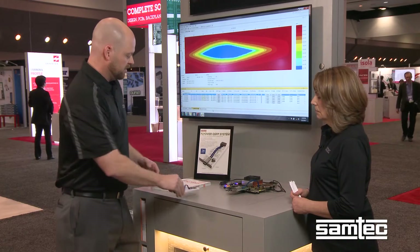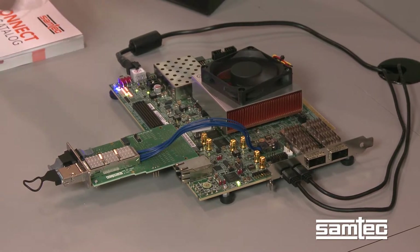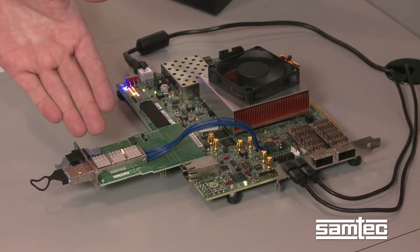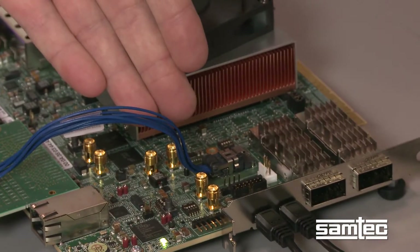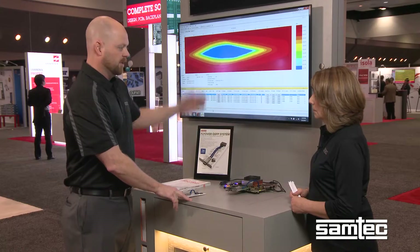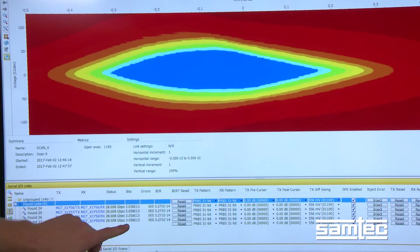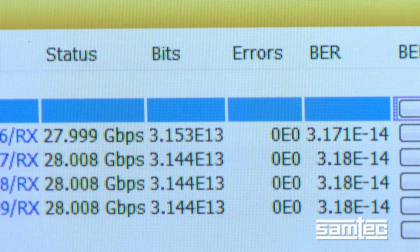As you can see here, we're using the Xilinx VCU-118 demonstration board to carry signal across our twinaxe into the port itself. It's going through a loopback and coming back through, making use of our Firefly N2-2 connector solution, demonstrating a nice open eye. The system is running as expected at 28 gigabits per second with zero bit errors and a good bit error rate.